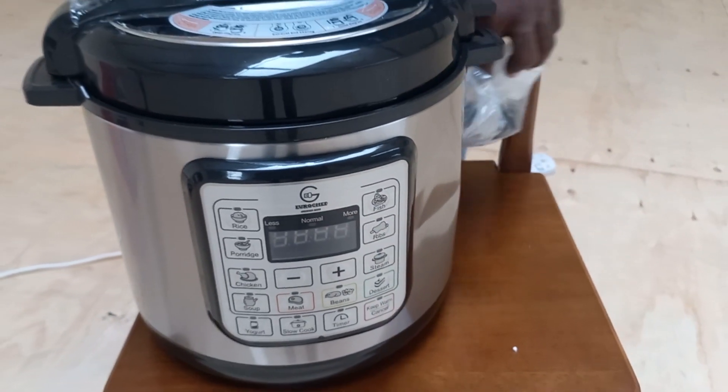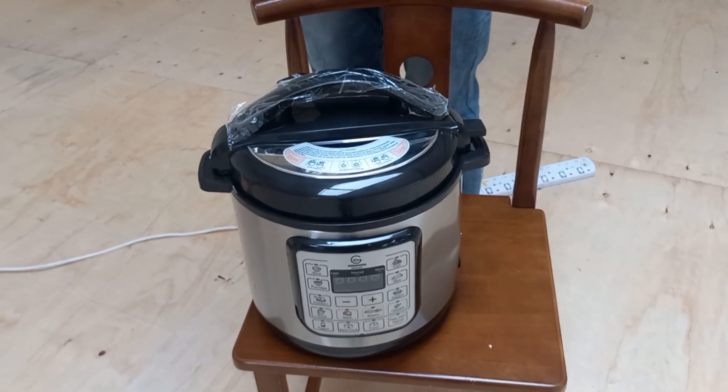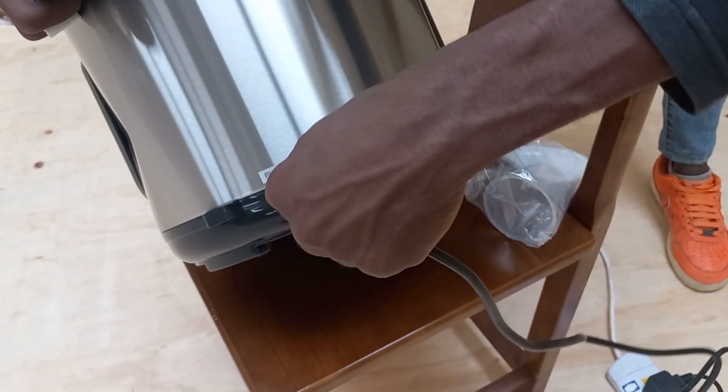Rice and grains — you can use the pressure cooker to cook rice, quinoa, barley, and other grains quickly. It's especially useful when you need to prepare a large quantity of grains for a meal.